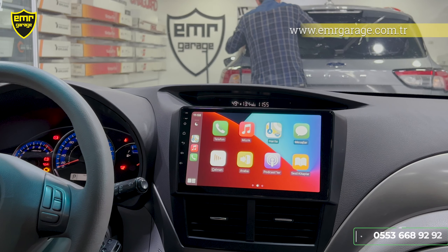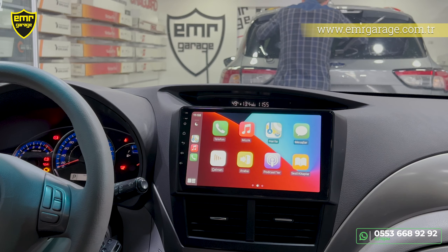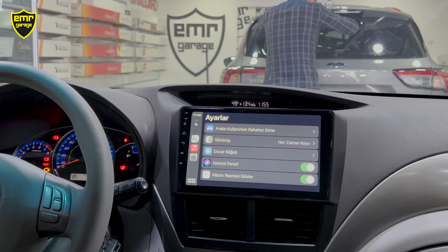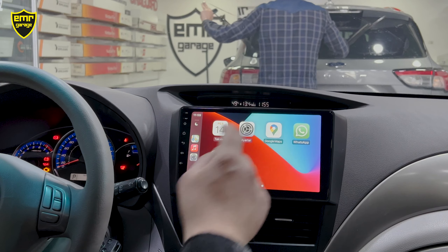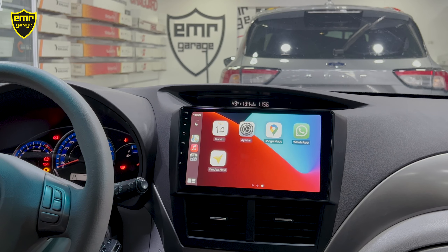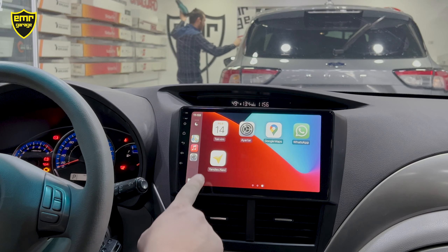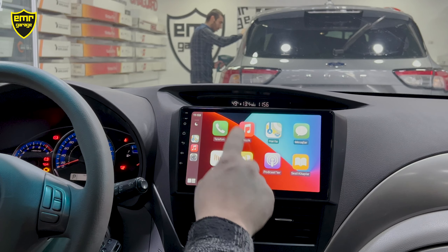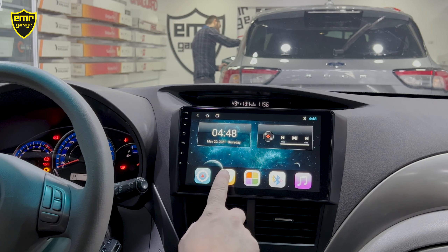Mesajlar bölümünde Siri bize yardımcı oluyor: karşı taraftan gelen mesajları sesli okuyor, ya da istersek karşı tarafa sesli mesaj yazabiliyoruz. Ayarlar bölümünde CarPlay'in araçla ilgili ayarları mevcut. WhatsApp kullanımı da normal mesajlarla aynı şekilde çalışıyor; Yandex navigasyonumuz da sağlıklı çalışıyor. CarPlay'in kullanımı bu şekilde.